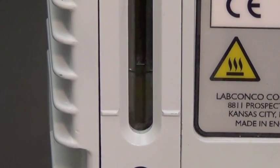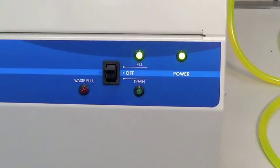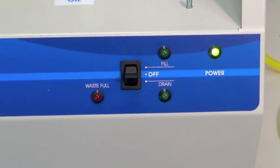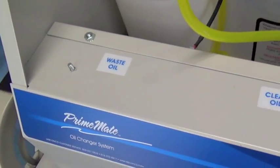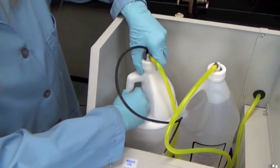Monitor the fill process by watching the sight glass on the vacuum pump. When it's at the appropriate level, turn the fill switch to off — the Primemate will stop pumping. The alarm light will indicate when the dirty oil container is full. Dispose of the dirty oil according to your company's policies and replace the container.